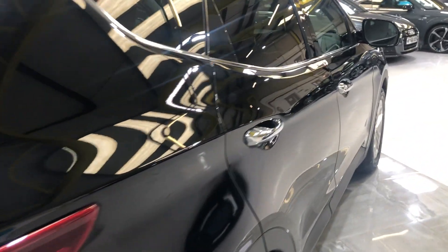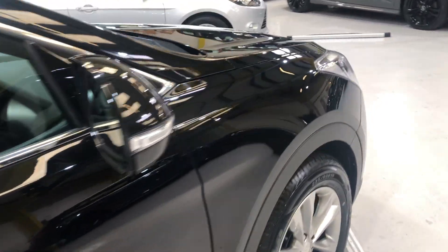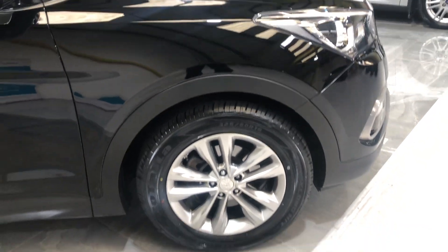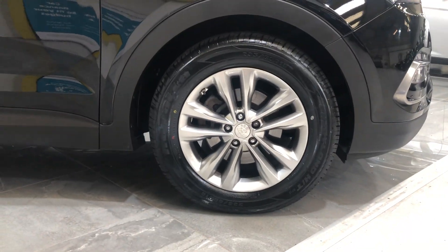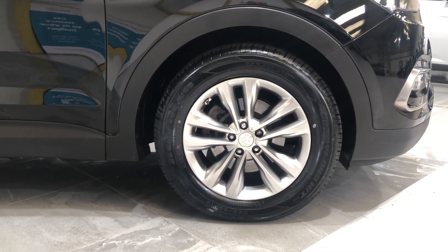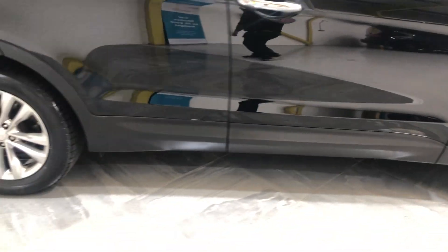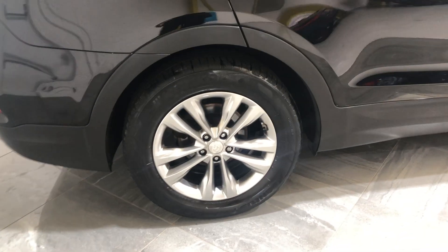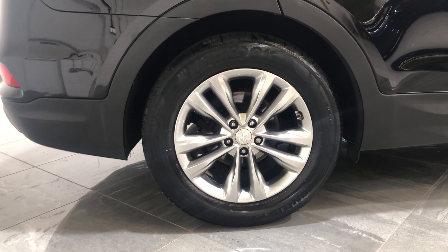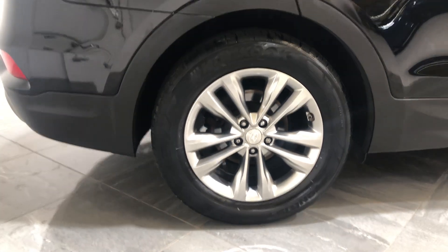Down the driver's side, there's no dints, no bad scratches, no scuffs or any stone chips. On to the alloy wheels — the front driver's wheel has no curb marks, no scuffs to the alloy, and is fitted with a really good tyre. The driver's rear wheel also has no curb marks, no chips or any damage to the alloy, and is fitted with a really good tyre.